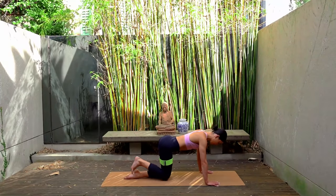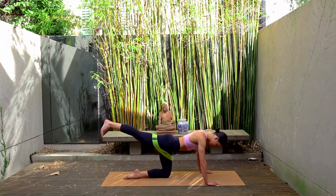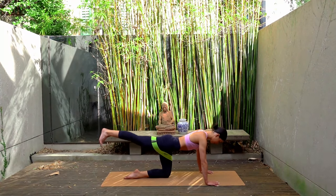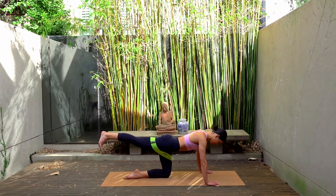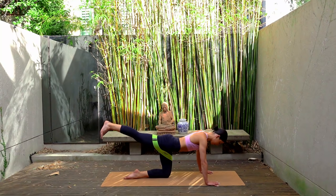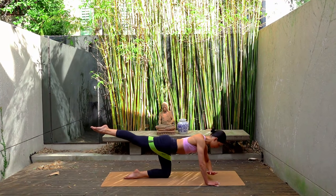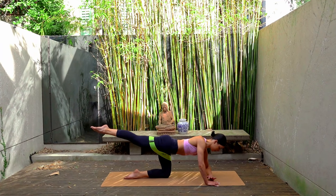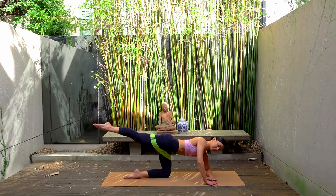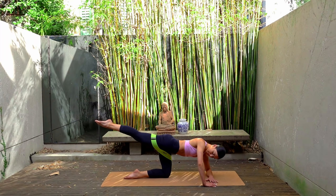And last one. Hold your leg extended. Let's take those pulses up and up. Just four: eight, seven, six, five, four, three, two, and one. Hold your leg lifted. Point your right toes — you'll like this next one. Come down onto your left forearm, so your forearm is parallel to the front edge of your mat, and really bend your right elbow, boxing out your right arm. We're going to do my favorite rainbow legs.